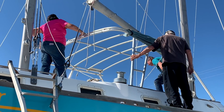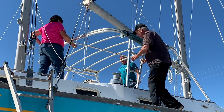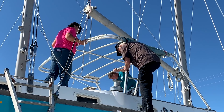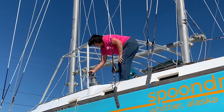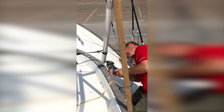Getting this up here was no small feat — thanks to our boat neighbors. Now that it's on the boat, we need to cut the legs to level it and ensure that it's tall enough for most people to stand under, but low enough to provide adequate clearance of the boom over the solar panels. We also need to position it where the legs don't interfere with the winches and you can climb in and out easily.